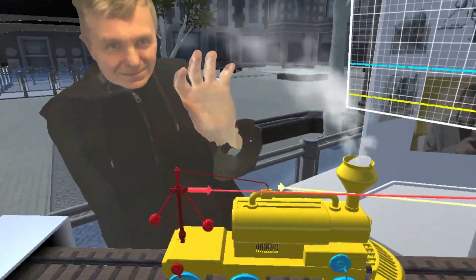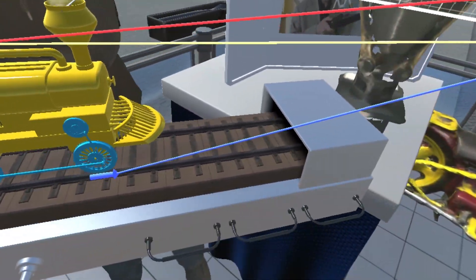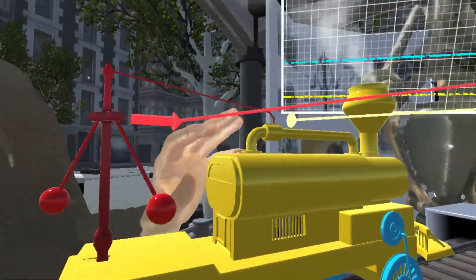Welcome. The device that you're looking at is called a centrifugal governor and it was invented by James Watt in 1788.